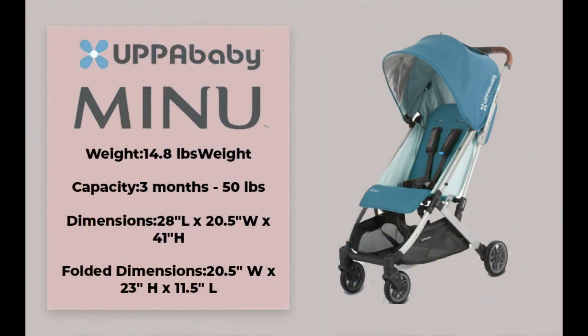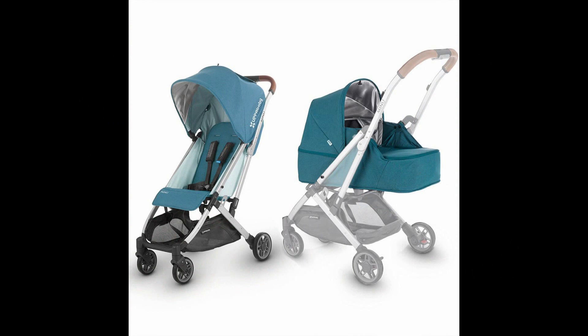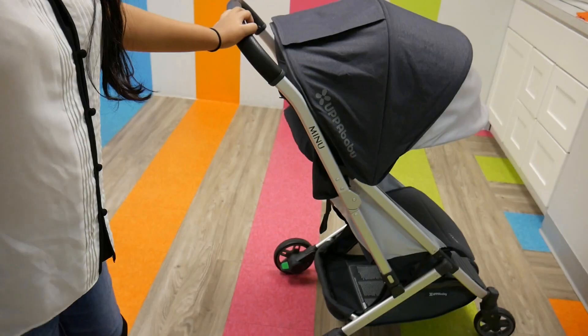Moving on to the UPPAbaby Minu, it weighs 14.8 pounds and has a weight capacity ranging from three months to 50 pounds. The Minu is newborn compatible with a separate purchase of the Birth Kit. The Birth Kit can accommodate your newborn and allows your infant to lay completely flat, holding up to 20 pounds. You can unzip it to add airflow, it easily attaches to the stroller, has a five-point harness, a machine-washable mattress, and an extendable UPF 50 sunshade. Best of all, it folds with the stroller so it's still light and easy to carry.